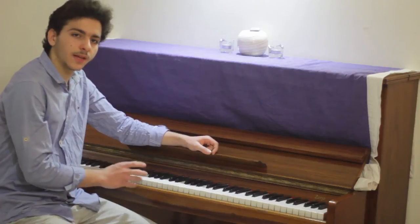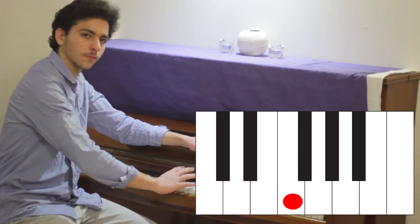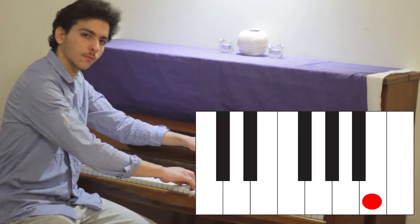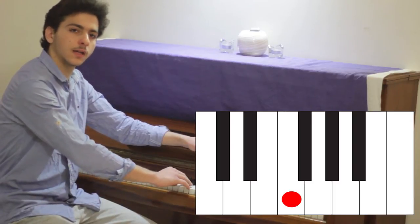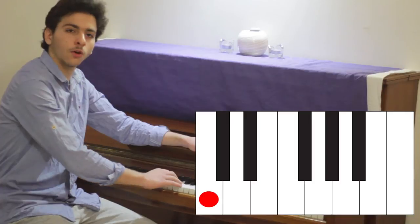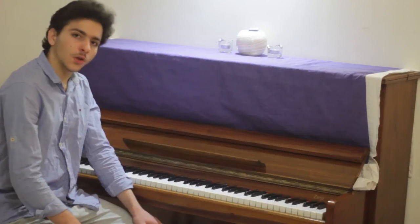To be able to understand and play the piano we have to learn the seven basic notes. Their names being Do, Re, Mi, Fa, Sol, La, Si. On the piano there are a set of these seven keys.